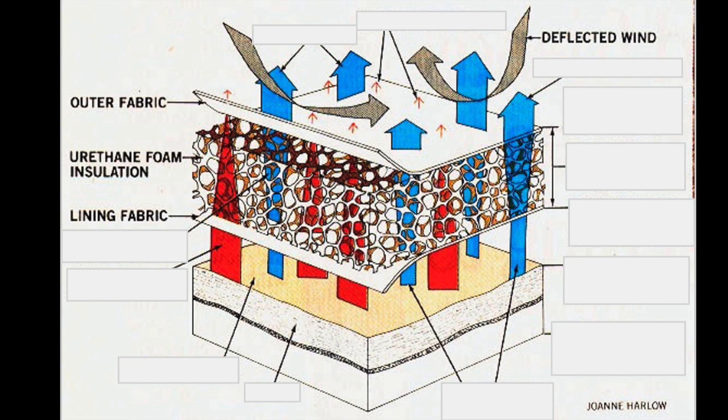You have this foam — that's the core, the heart of the whole thing — urethane foam insulation, a matrix that traps air. It does that in a very unique way compared to other insulation materials. On the inside, there's a liner fabric that has to be selected very carefully to do a specific job. On the outside, an outer fabric. These are all selected and put together so that the outer fabric deflects wind and precipitation — sleet, rain — but it must not be waterproof. Water repellency, when done right, is just fine.